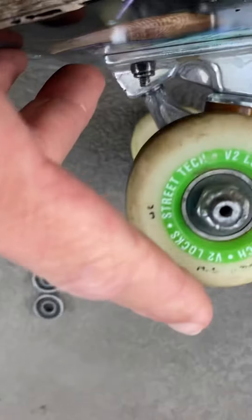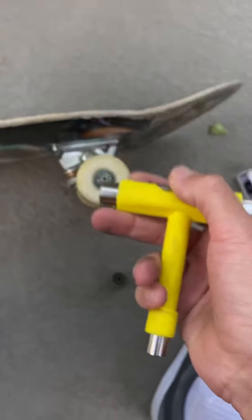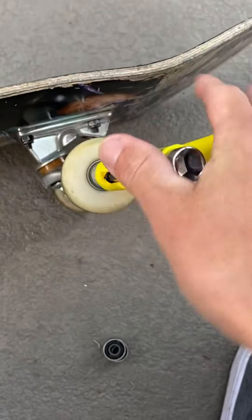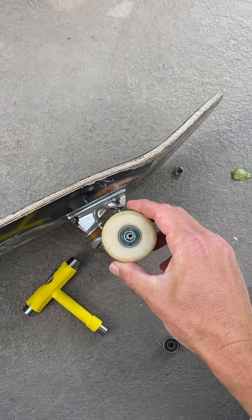How to replace your bearings. Get a skate key or skate tool. Undo that part. Remove the wheel.